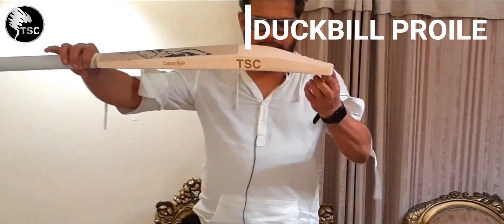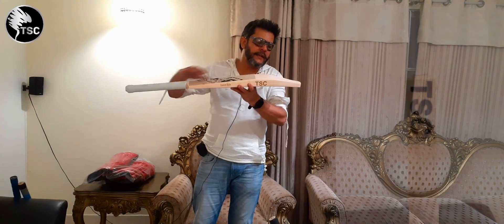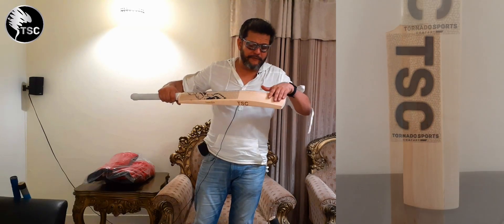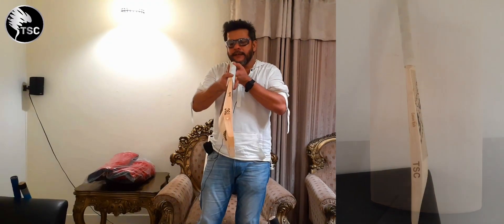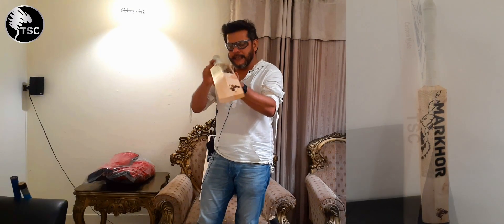Duckbill profile — you can see it's not full to the bottom. This is basically half spine. The toe area is flat from the back. In the bat, there is a normal curve, you can see. And no concaving — concaving is not in it.